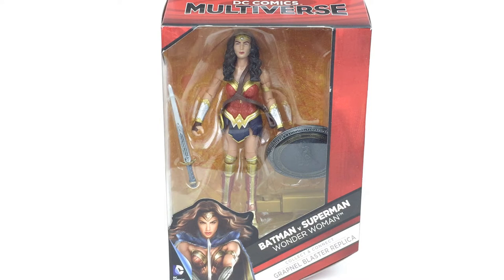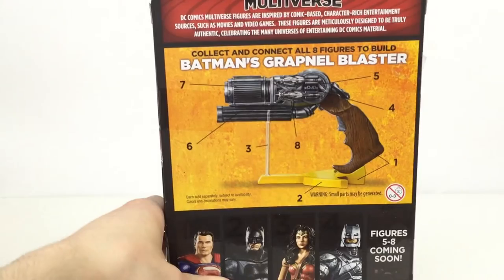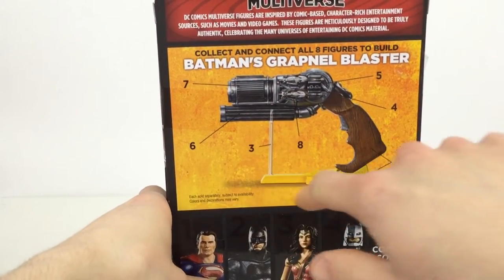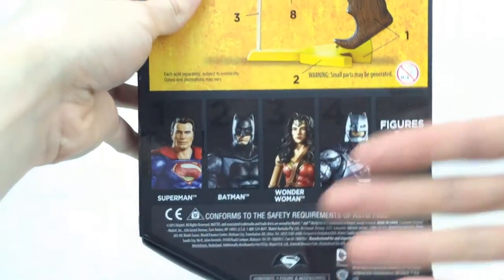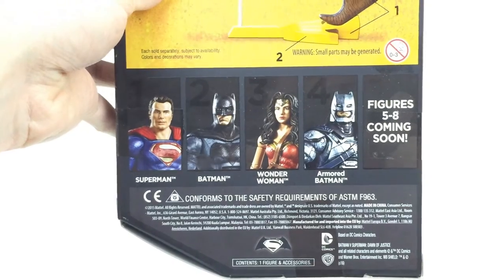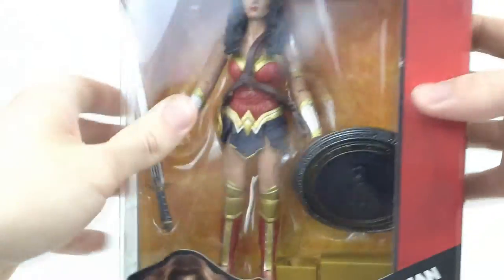Hi everyone and welcome to Home Radio Collectibles where today we're going to be taking a look at the Mattel DC Comics Multiverse Batman vs Superman Wonder Woman. This is part of the Collect and Connect wave that comes with the Grapnel Blaster replica, which we'll be taking a look at once we've done every figure in the wave. If we switch it around to the back you can see that replica right there.